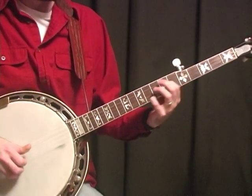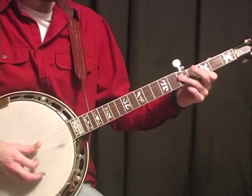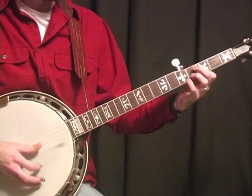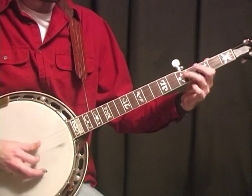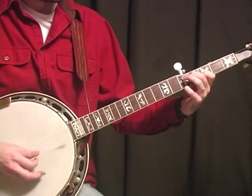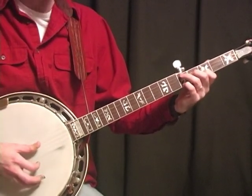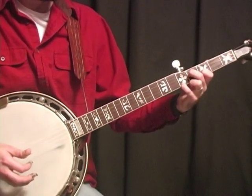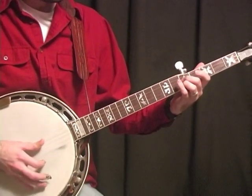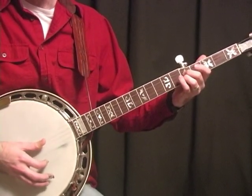Let me play it up to that point. Okay. There's that hammer on. All I'm doing is strumming down through that G position, or G chord, F position.